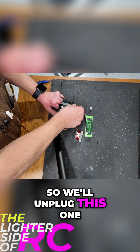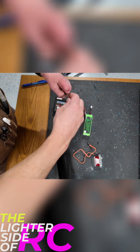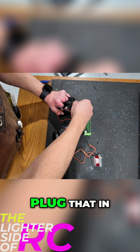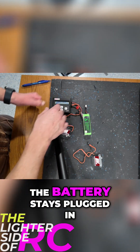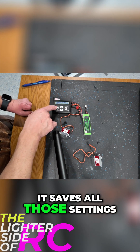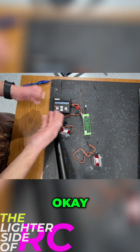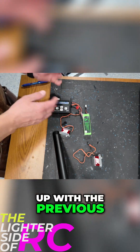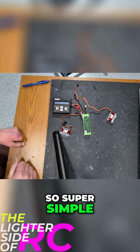So we'll unplug this one, take a servo we haven't tested yet, plug that in. All you have to do — as long as the battery stays plugged in, it saves all those settings. We just hit yes, and it's already set up with the previous servo's settings. Super simple, works great.